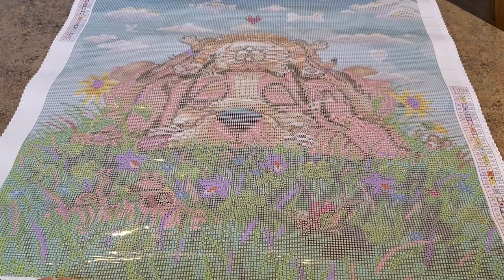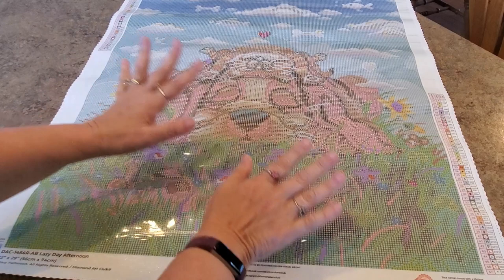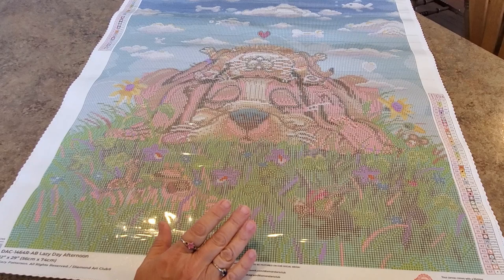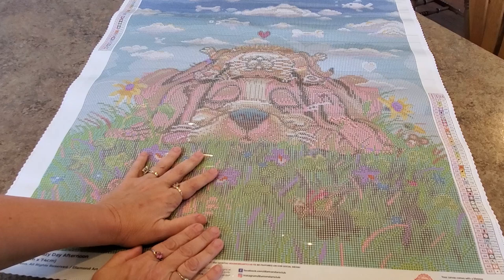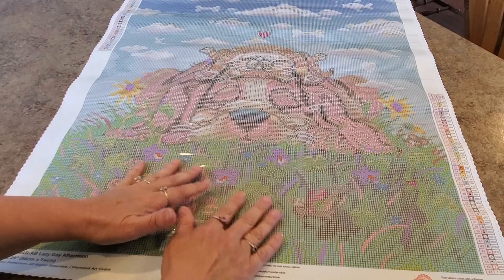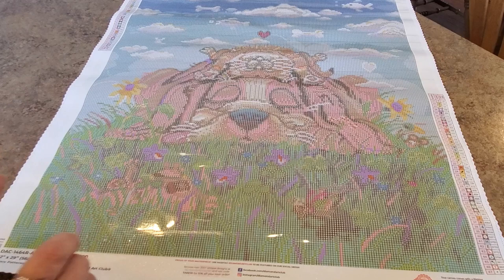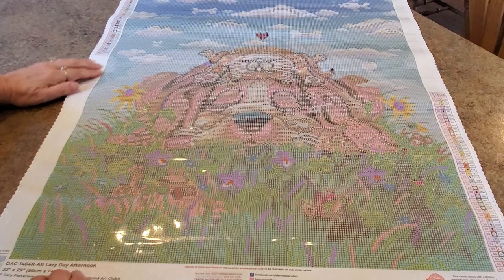Let me explain one thing real quick: the difference when you see a round drill painting without drills versus a square one. Round drill paintings look much lighter when printed — they don't look as distinct and bright as a square drill painting. However, that does not mean it won't come out really bright. That's part of the fun of doing a round drill — the canvas looks a little lighter, things don't pop as easily, but when you start putting those drills on, it's like whoa, bam, there's the color!